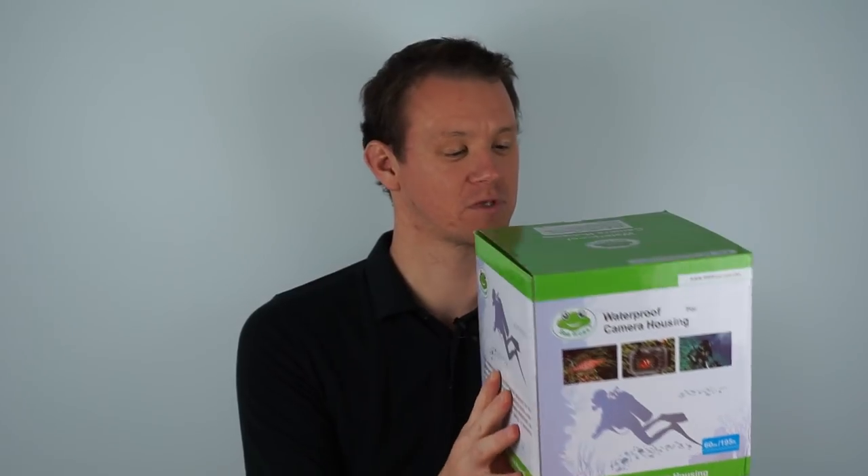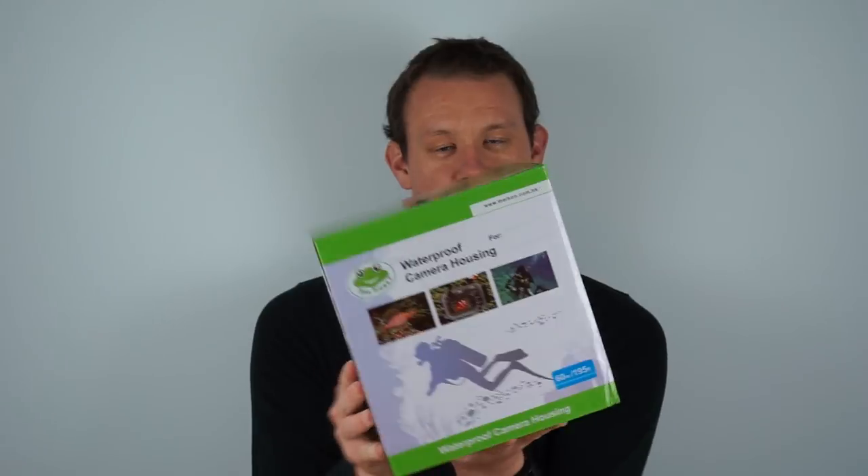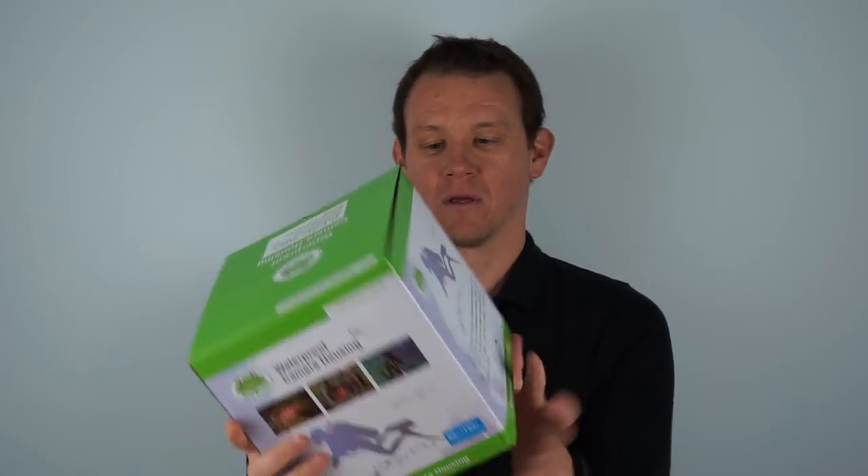I've got the final retail version of the Seafrogs A6XXX Salty Series housing. It's got a nice, sturdy box with no rattling. Notice: please test without your digital underwater camera the first time, and please confirm it's watertight before use. Good advice.